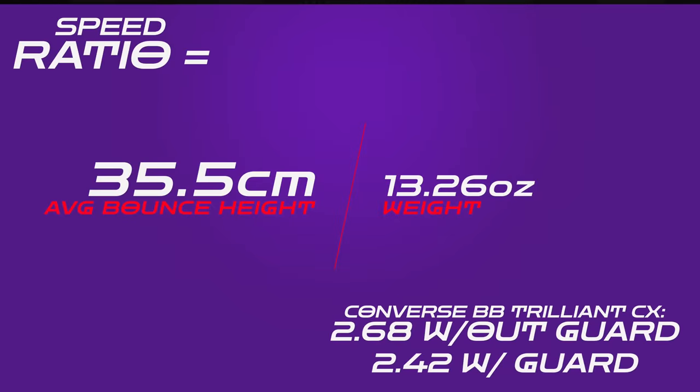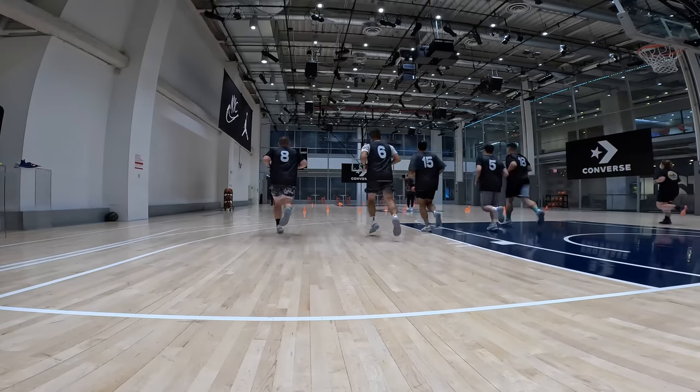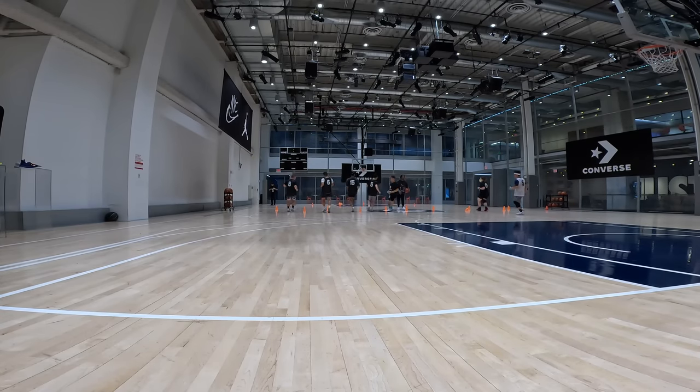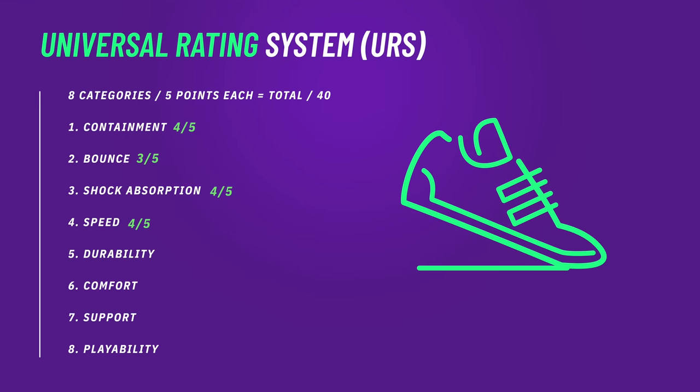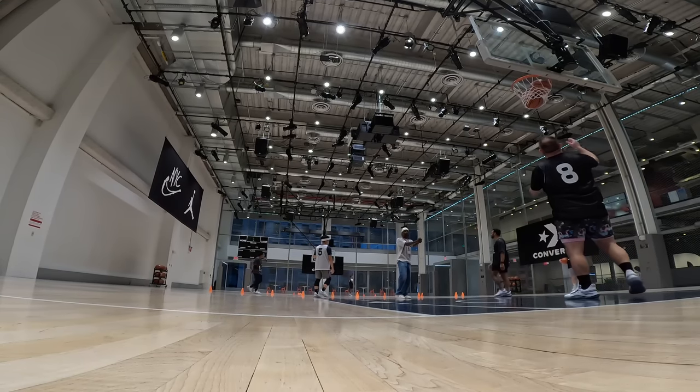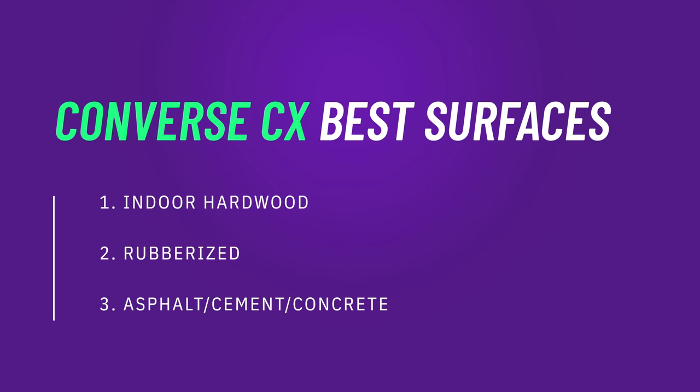These do pick up a little bit of dust, but if you just wipe it down with your jersey it's fine, and it really didn't affect the grip much because of the wider lattice of the outsole tread. Looking at the speed ratio of the Trillion CX, there are actually two speed ratios — with the cover and without. The cover does have some weight to it: 2.68 without the cover and 2.42 with the cover on. These are speedy shoes because the foam is so bottom-light. Because these shoes are so unencumbering and flexible, they really do allow a lot of speed if you've got strong feet and strong legs.